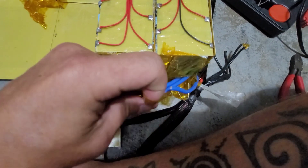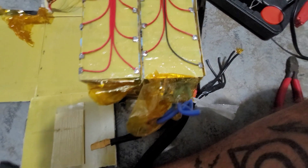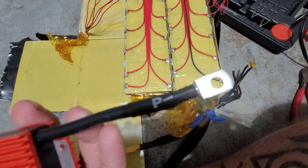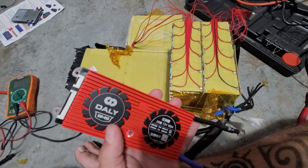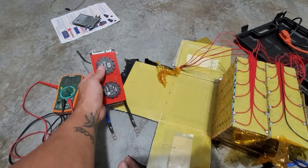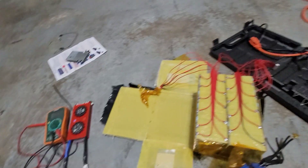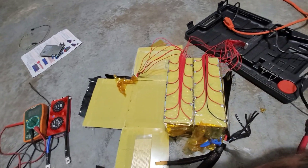I kind of covered it up with the old tape but I'm going to strip these, find the BMS, cut that, and then solder all these together, and do the same for the negative. From there I should be able to mount this up, tape everything up, plug in my balance leads, and kick this on — make sure it charges, get into the app, set it up, and hopefully this will be my first successful BMS swap.